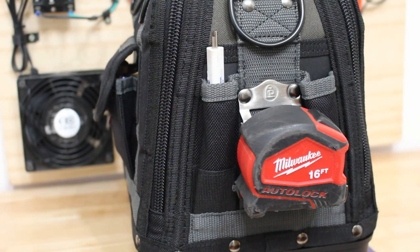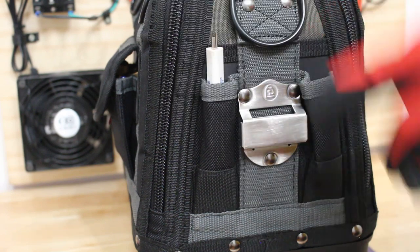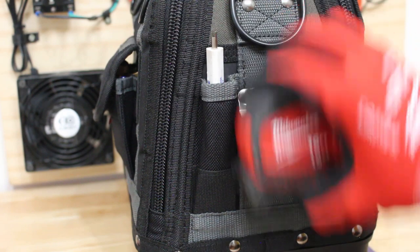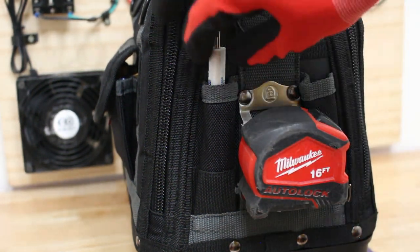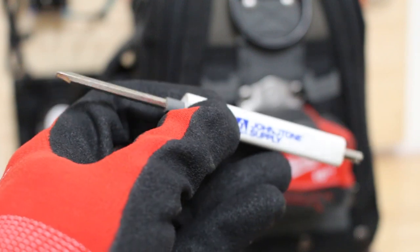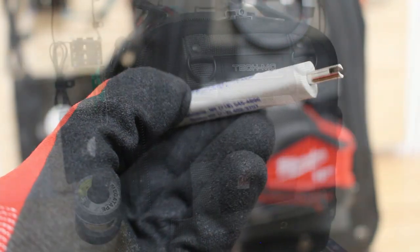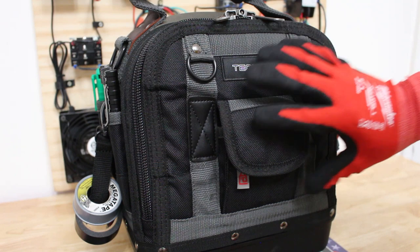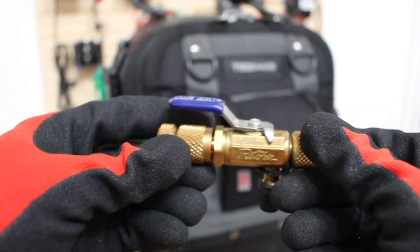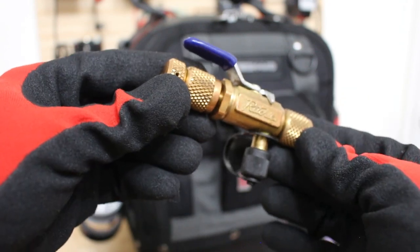On this side of the bag I have a measuring tape — it's a smaller 16-foot version made by Milwaukee, and I love the clip it's on. Next I have a small multi-tool, a pocket screwdriver given to me by one of my favorite supply houses — it has a small flat head, phillips head, and a schrader remover on the edge. On the back side there's a small pouch with a valve core removal tool made by Yellowjacket — this tool is absolutely amazing and I've made a separate video on it.